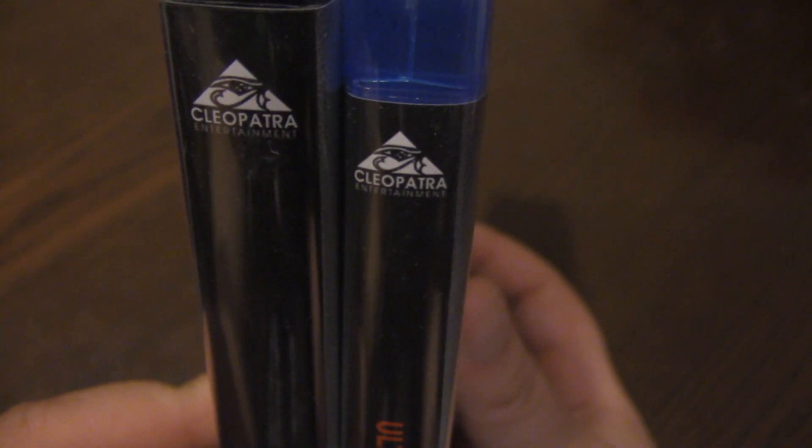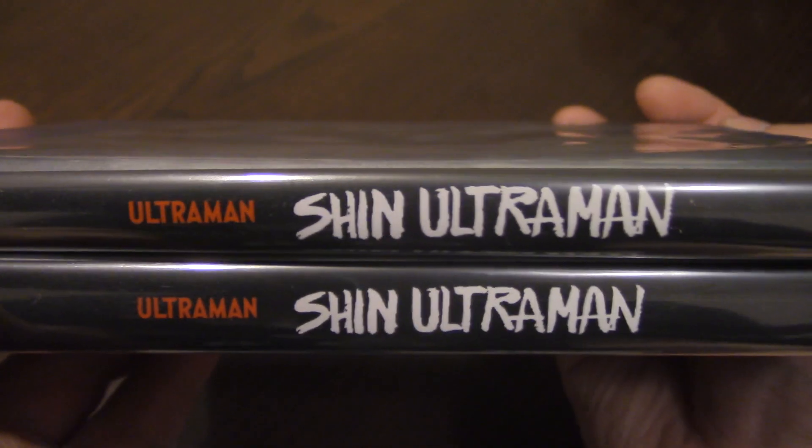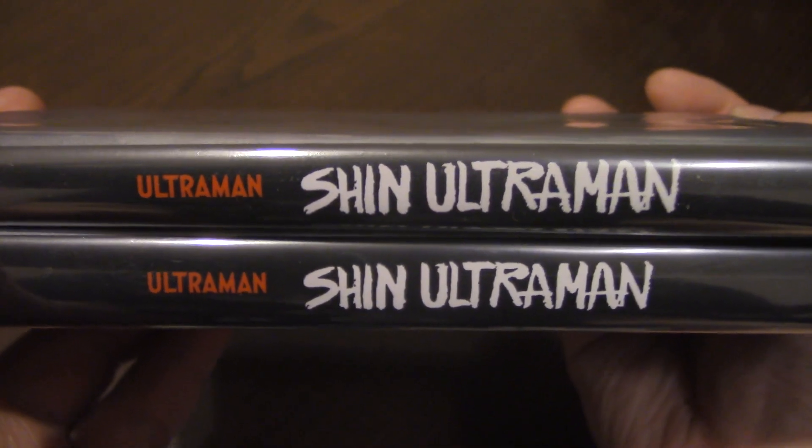Not many people talk about them when they talk about the license for this release — they just talk about Cleopatra Entertainment — but the thing is, this seems to be a sub-license of a sub-license, and I'll talk about that more in my review later on this week.